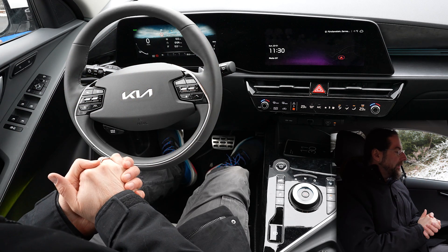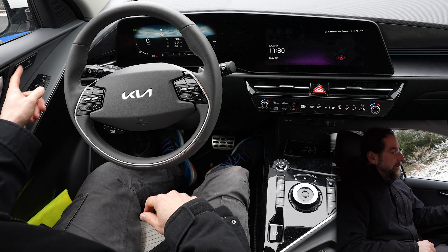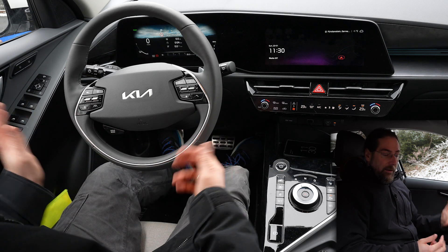We'll go through the buttons — everything. You can see memory seats, but just for the driver, two positions. You just press it long and it's done.